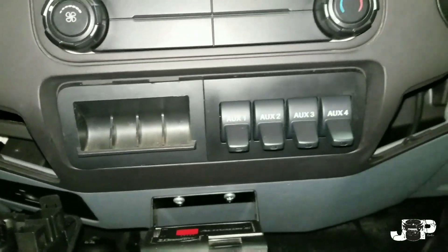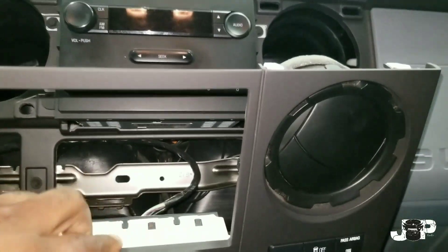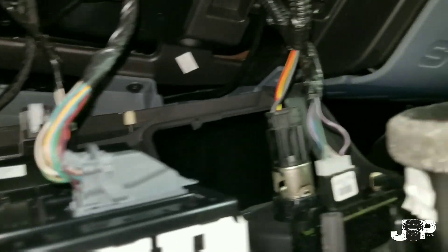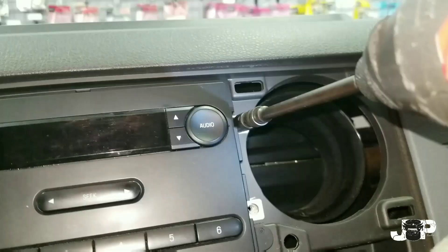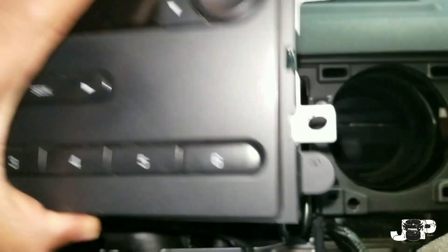I'm going to go ahead and knock those two 7mm bolts out right now. Now that we got those out, now comes the hard part — pretty much everything is held down by clips the rest of the way. If you want a bit more room you could disconnect all the harnesses and take it out, but this right here is more than enough room to take out these four 7mm bolts and pull this radio straight out.